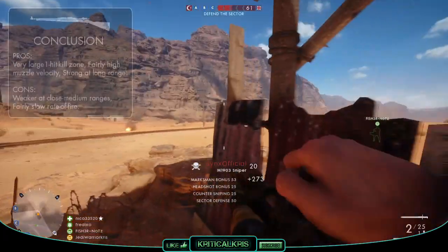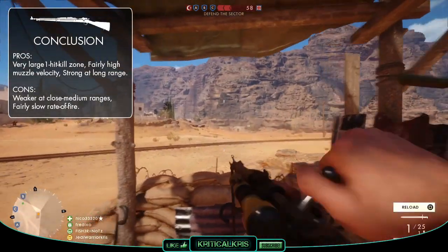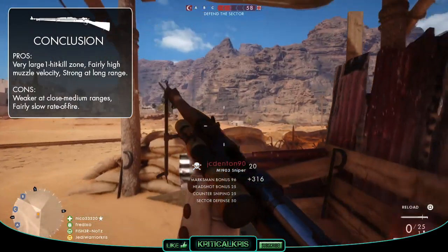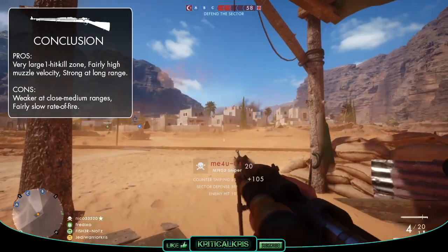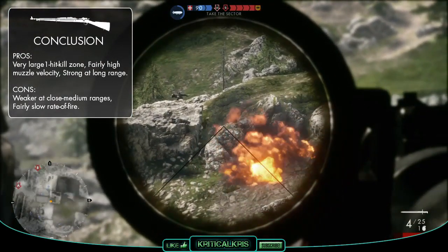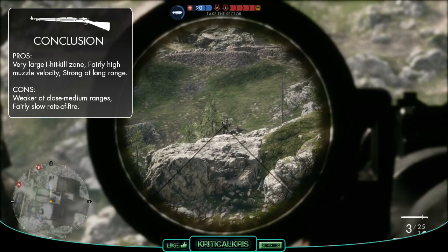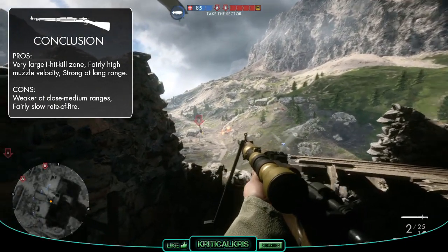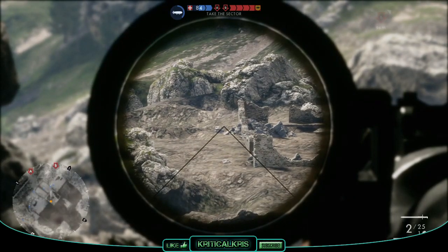Overall, the M1903 Springfield shares a lot of its factors with the Gewehr 98. It's generally one of the best weapons to use at long ranges, down to its large one-hit kill zone at the furthest distance and its fairly quick muzzle velocity. With that said, this also makes it less desirable for closer to medium ranges, as it'll usually take two bullets to kill. Plus it's got a relatively slow fire rate — which, albeit, isn't anywhere near as sluggish as the Martini Henry — but it can still be outmatched by rifles like the Russian 1895 and the Gewehr M95. The Springfield is still a good choice for snipers and anyone who prefers long-range combat, making it a truly powerful scout weapon for cutting down other players far away.